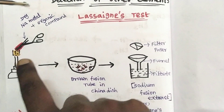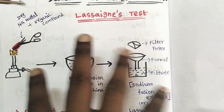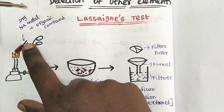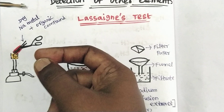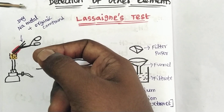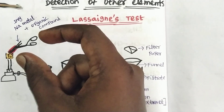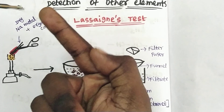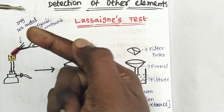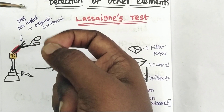How do we prepare this? First, we look at the apparatus. You can see a diagram. We have a small test tube — it is not a regular test tube, it is a small ignition tube, also called a fusion tube. We take a piece cut from the fusion tube and work with it.